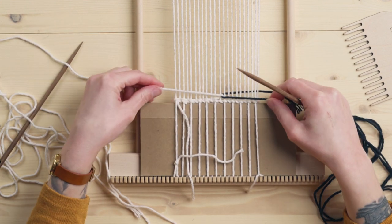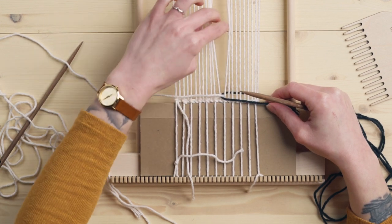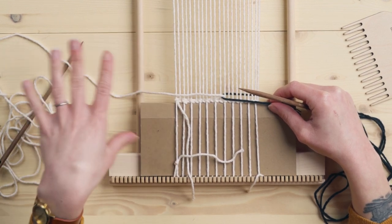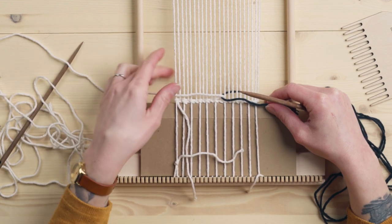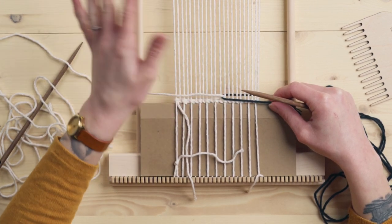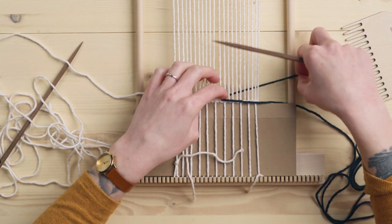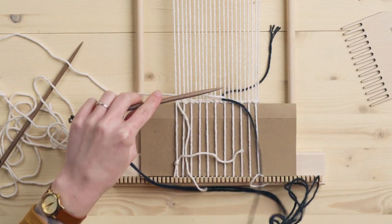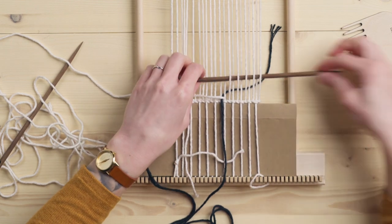Now you can see that these shapes are going to be interlocked, which means there's not going to be a gap that could open up in the middle — and that's another thing with something that you're going to be using for a coaster or cloth or anything like that. You don't want there to be any big gaps or anything that things could snag on. So I'm going to leave myself a decent tail in the back and then just keep going with my plain weave now with the black all the way across.